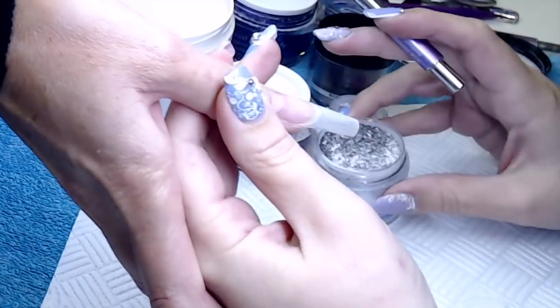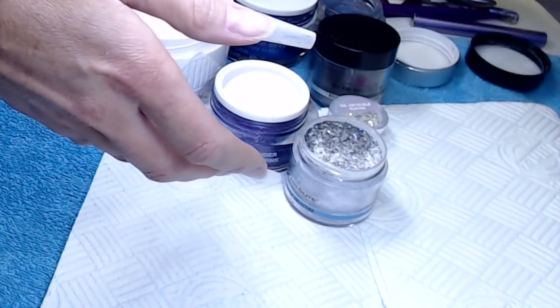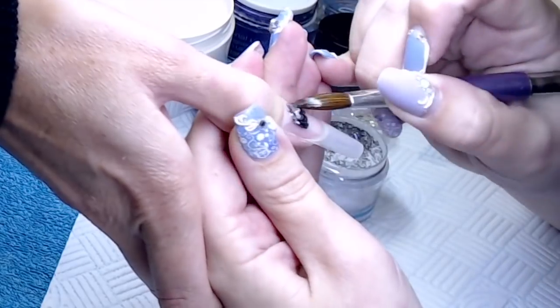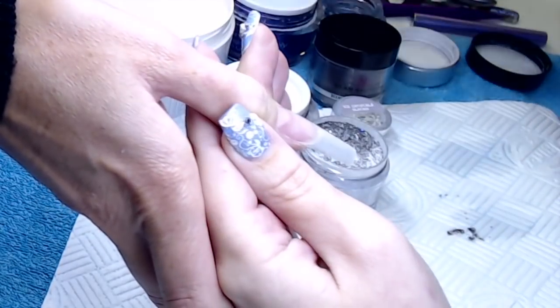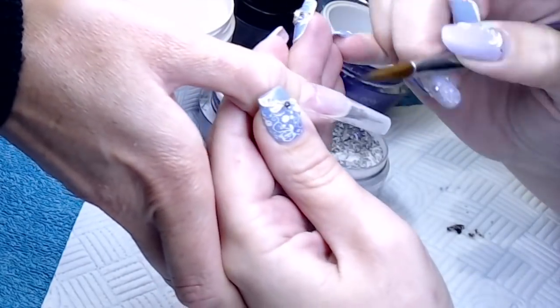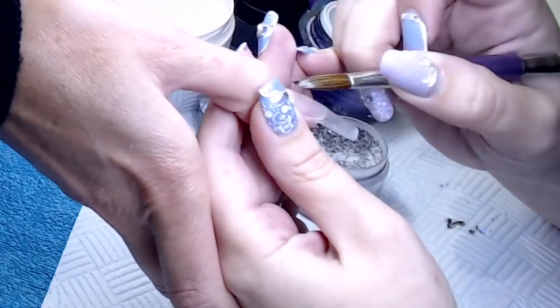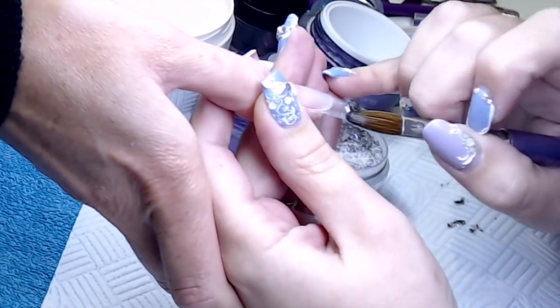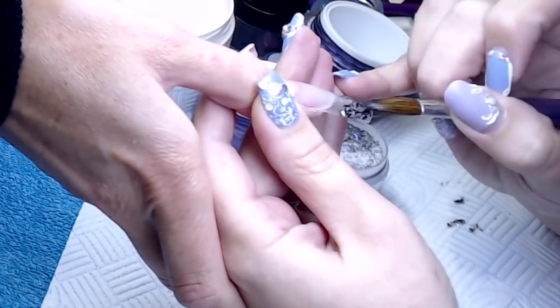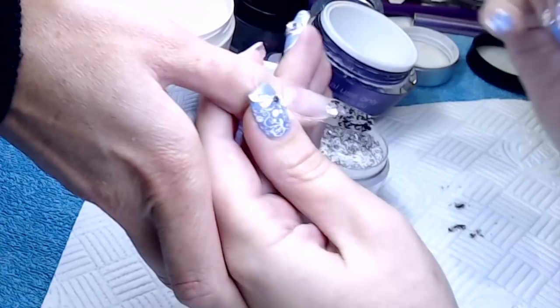I've left the tips at this length — I haven't shortened them or anything, so she's having them this long. This is a Glam and Glitz powder I'm going to use, but I'm just going to quickly put a thin layer of clear down first, so that when it comes back I can just file back down to that clear layer and then do a redesign.